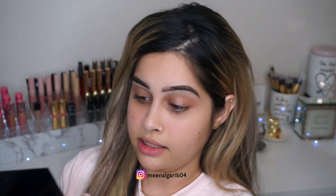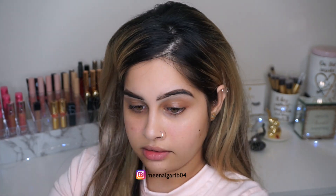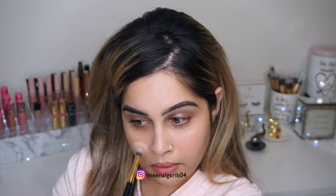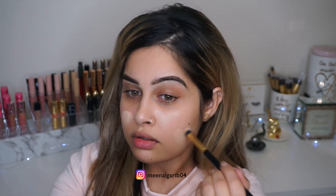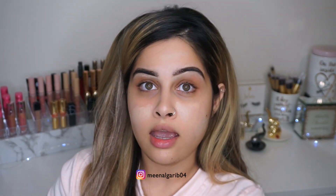So we're gonna conceal and highlight — I'm not using any foundation. I'm gonna take this concealer right here and now I'm just gonna take my beauty blender and press that into the skin.